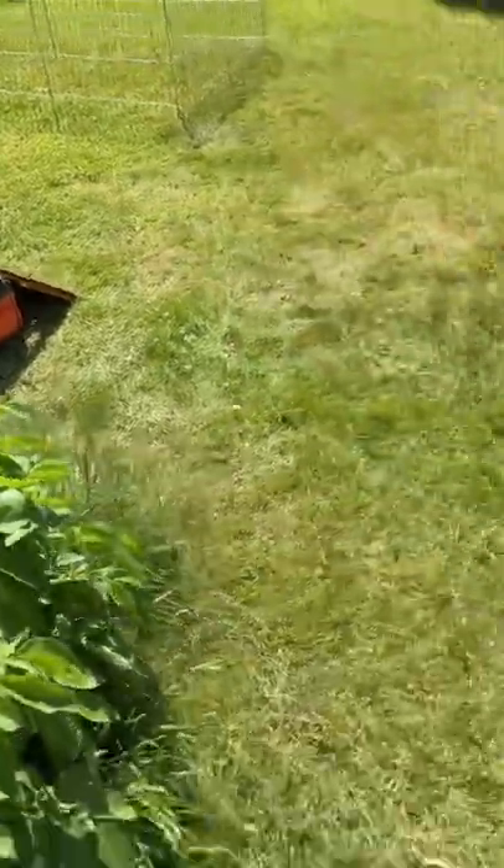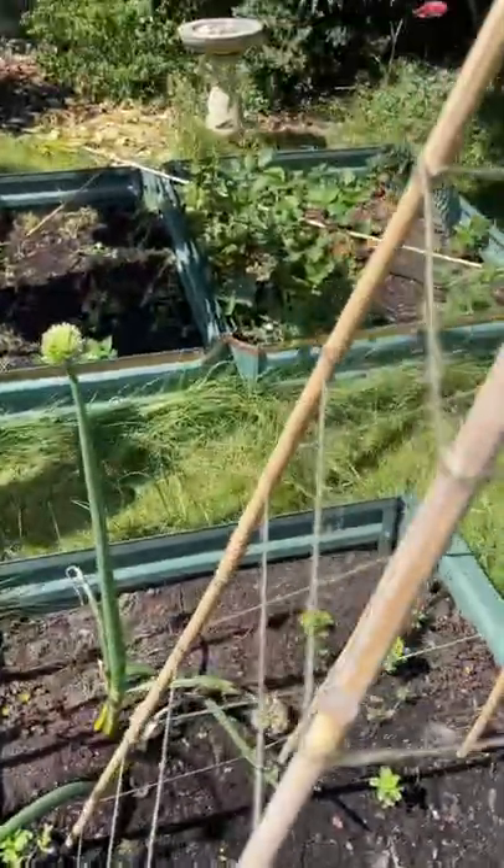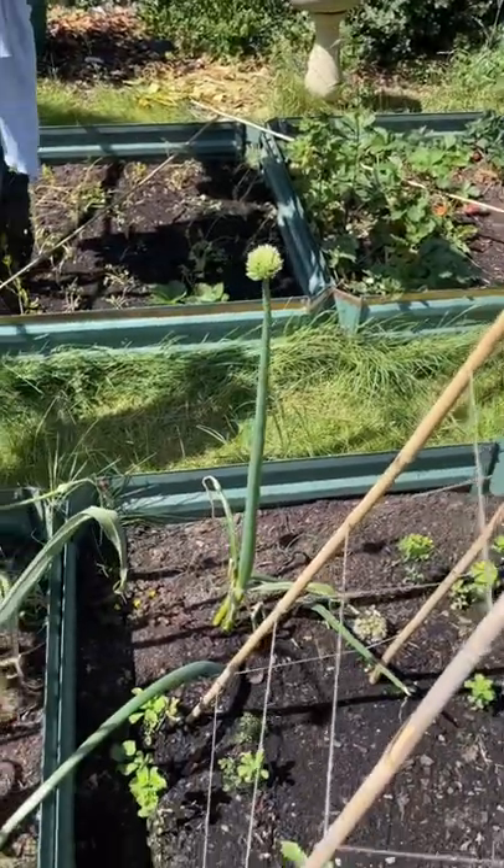Minuscule savings, but it's fun and feels — along with growing my own vegetables — as if I'm getting ever so slightly green in my old age.